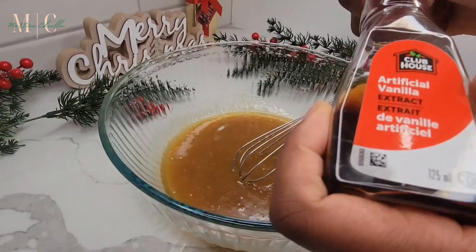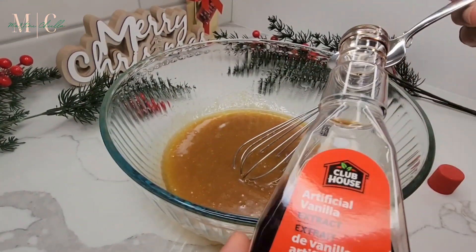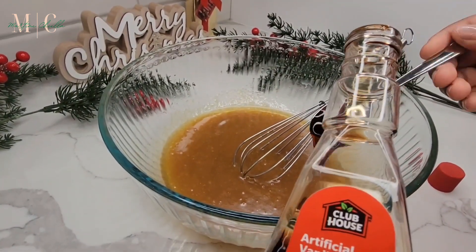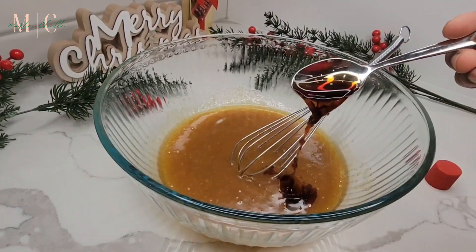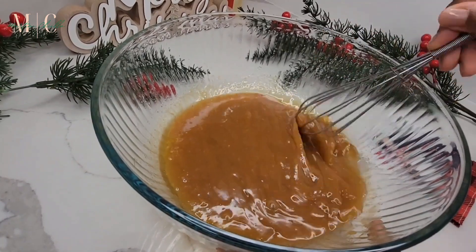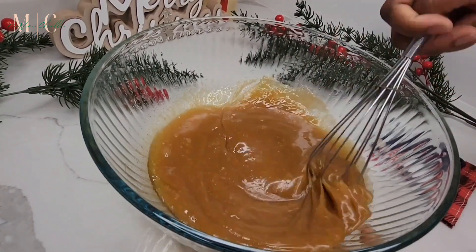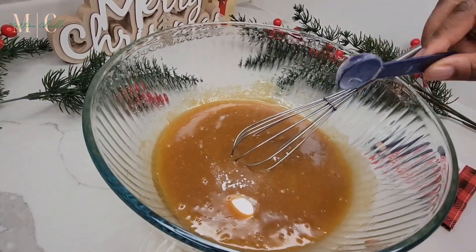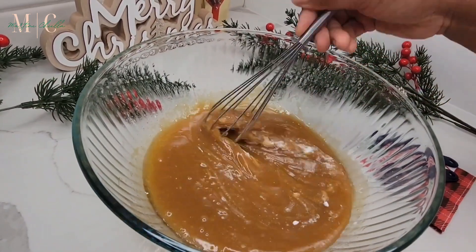Once the egg is mixed in well and you've got a good consistency, I went ahead and added two teaspoons of vanilla extract into the bowl and mixed that in as well. I like to mix along the way as I add each step — it's just easier. Then I added the baking soda and the salt, and mixed those in very well.